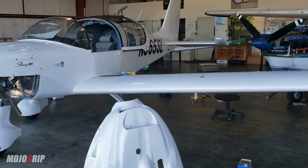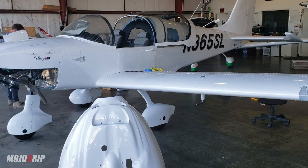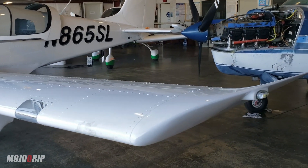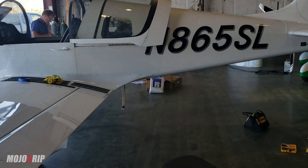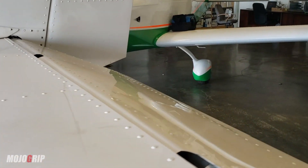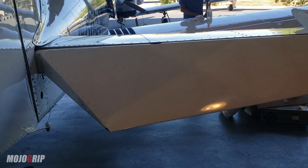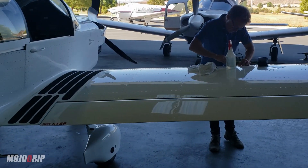If you don't understand the process when you're building an airplane — or even if it's factory built — this airplane actually is factory built, it was not built as an experimental. This is a light sport and it's factory built, but before you can get this plane flying or test flying it, you need to get the green mark from the FAA. Basically, a DAR agent comes through, they check your paperwork mostly, and they check all the work that's been done on the airplane.